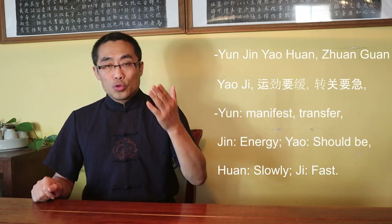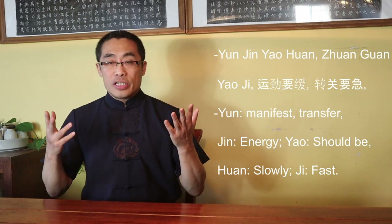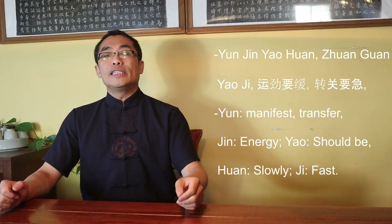Basic Principles of Zhuanguan. Understanding the principles of a concept — in other words, understanding abstractions involved in other abstractions — requires a lot more effort than usual, so focusing on some key elements can make it more comprehensible. I'd like to introduce two basic principles of Zhuanguan. First: Yun Jin Yao Huan, Zhuanguan Yao Ji. Yun means manifest or transfer, Jin means energy, Yao means should be, Huan means slowly, Ji means fast. Put together: energy transfer should be slow, but Zhuanguan should be fast.